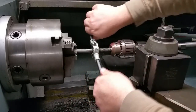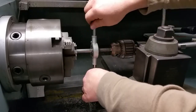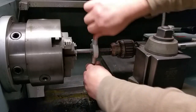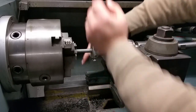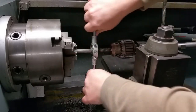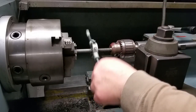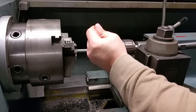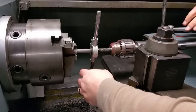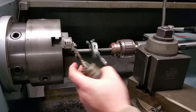What this does is it helps you get the die on there straight if you don't have a die head or a die holder for your tailstock. You get your thread lead. You have to put a little bit of oil on there.